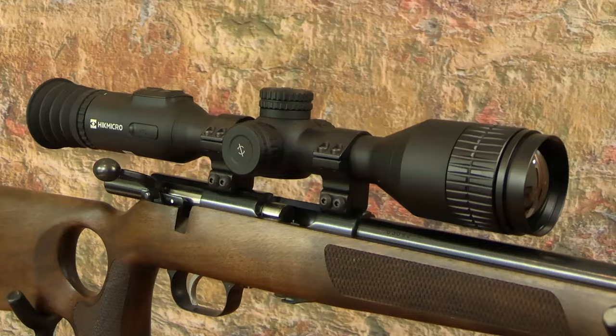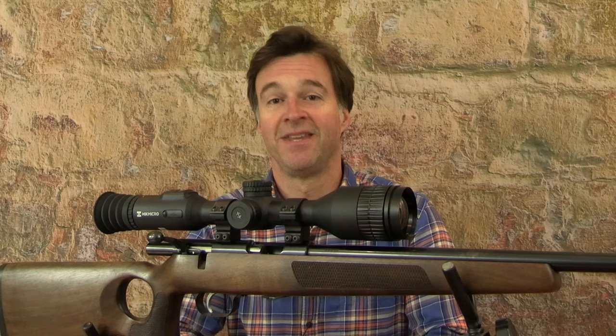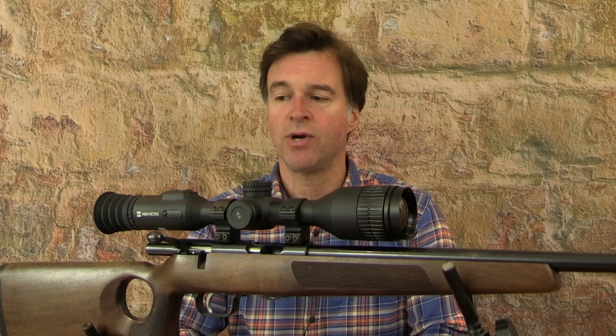As you can see, it's shaped and proportioned very much like a conventional telescopic sight. I like that because of its traditional appearance, but also because it feels familiar straight away. Its 30mm tube design is also really handy because it makes for very straightforward mounting. The Stellar 2.0 weighs about 950g and is around 42cm long, including its soft rubber eye cup.